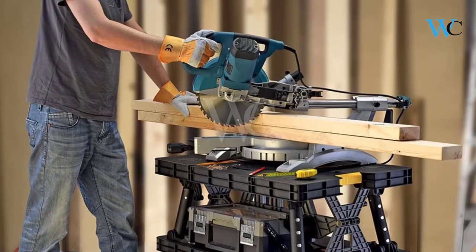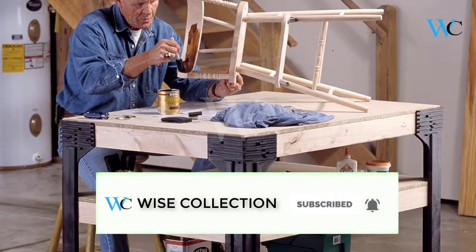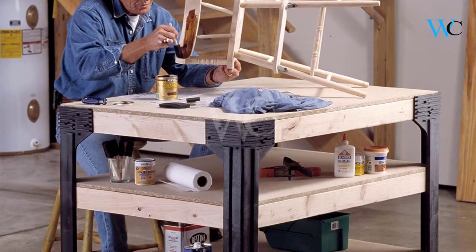Check the description box below for more information about the listed products. Subscribe to our channel and press the bell icon for more product reviews.